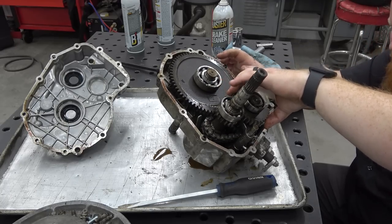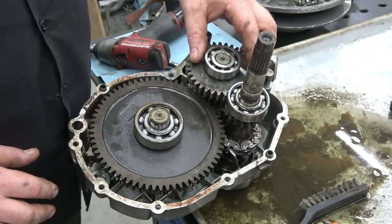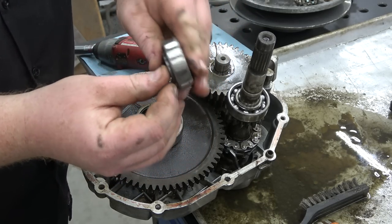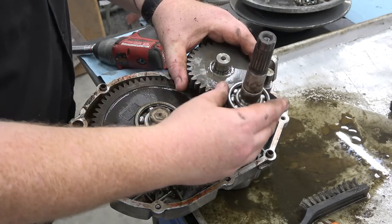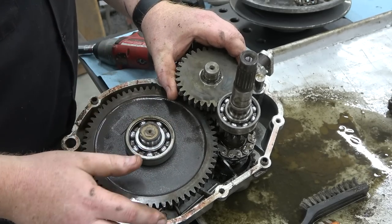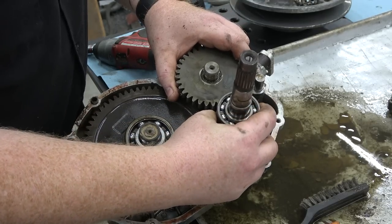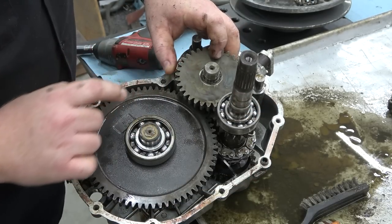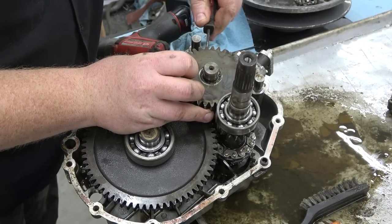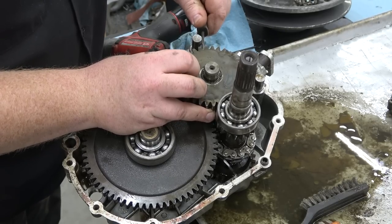Everything looks great — way better than I was imagining. On this diff we're going to pull this whole spool setup apart to see if we have any wear. This bearing here just pulls right up and it does have a spacer washer on the bottom of it — keep track of that. With this gear, if you lift up on this shaft you can slide — there's a needle bearing inside this gear. We're going to use a pick, slide it up a little bit, and push the pick in from the back side to slide this bearing out of this gear.